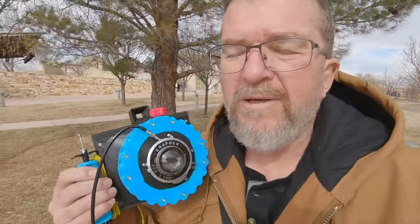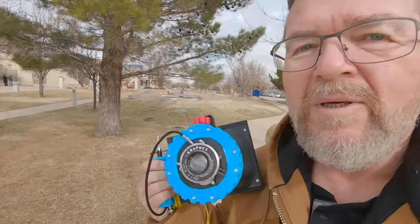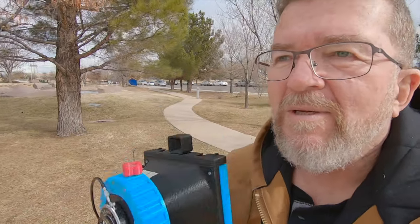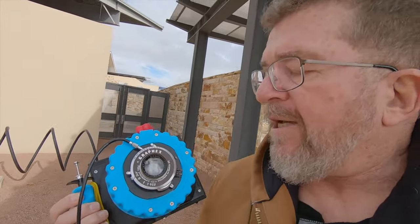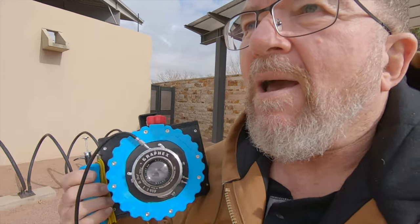I'm down here at Old Town Albuquerque with the Camerodactyl OG and a few film holders loaded with grade 2 RC paper negatives. I'm going to rate this paper at about ISO 12, which is how I usually do it when processing as negatives. I've also pre-flashed the paper negatives, which helps to control contrast and gives me a little bit more shadow detail. I'm using the Graflex Kodak Ektar 127 lens, though I'm not so certain about the accuracy of the shutter — it is a little wonky occasionally.